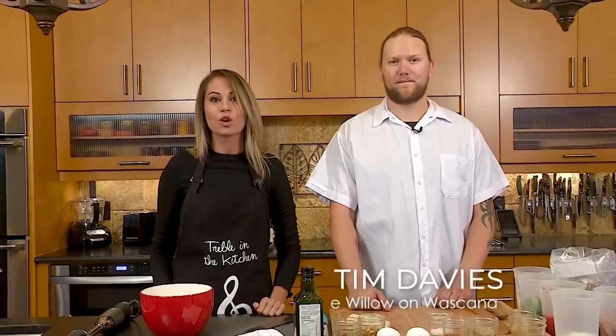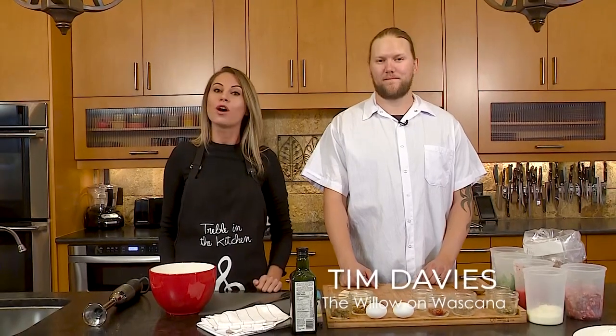Hello, and welcome to another episode of Chefs and Show Homes. I'm your host Kristen Reed, and today we are in a beautiful custom build by Monroe Homes, and we are lucky enough to cook with Tim Davies from the Willow-on-Listana.